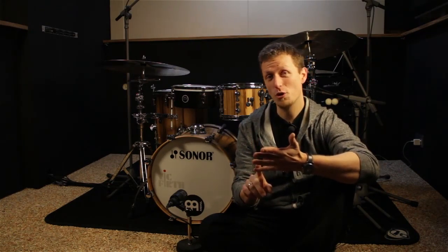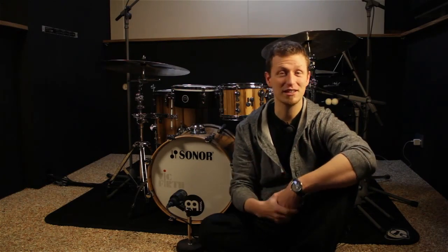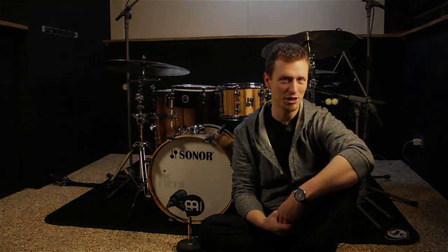Jazz, double bass drumming, drum and bass, stickings, rudimental workouts, foot technique. I hope you will enjoy that and have fun while watching this video.